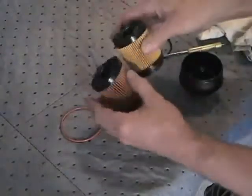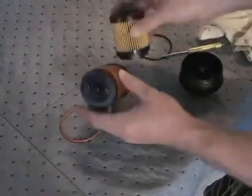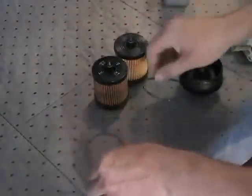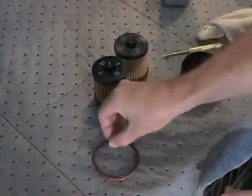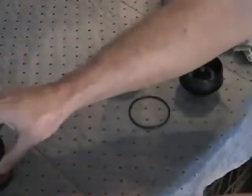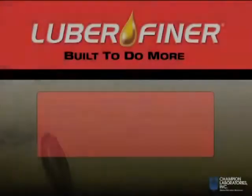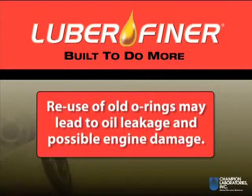Compare the new filter cartridge and the included O-ring with the used filter and O-ring that were set aside previously to make certain you have the correct filter for your application. Do not reuse any of the old O-rings as they are not designed for multiple service intervals. Reuse of the old O-ring may lead to oil leakage and possible engine damage.